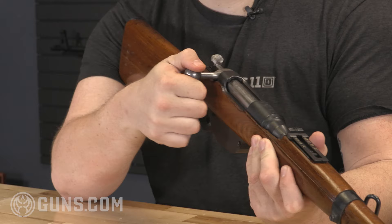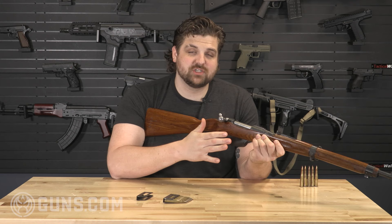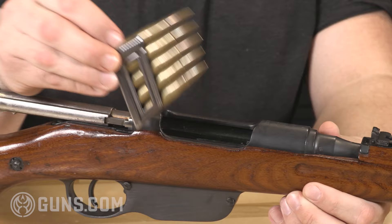Unlike most bolt-action rifles, I don't have to lift the bolt up, move it to the rear, push it back forward, and then put it down. The M95 is just straight back and forth. It also has a built-in internal magazine with a spring, and it's designed to feed off of en-bloc clips. The rounds are completely encased inside of the clip, and the entire clip and all five rounds would go into the system.